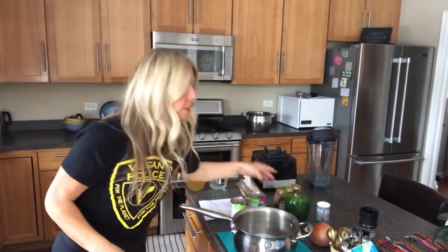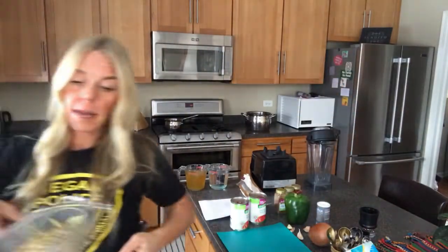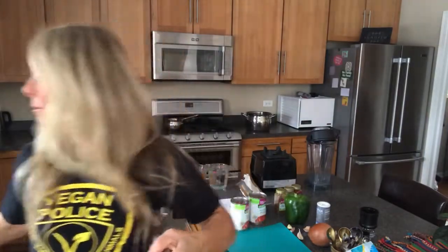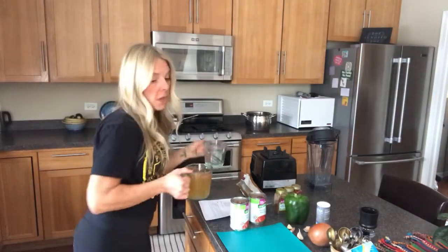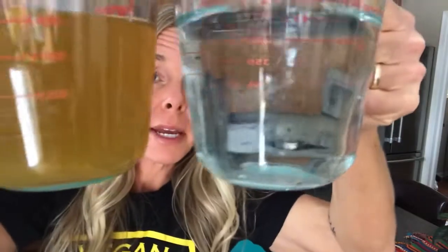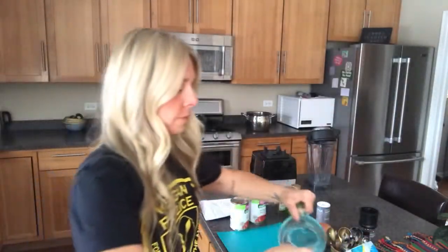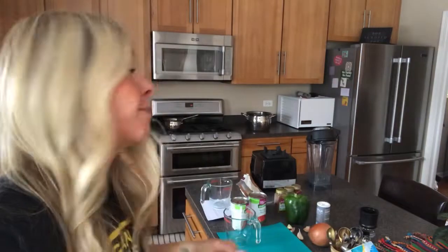I just remembered I need to cook some lentils — the sloppy joe recipe calls for them. I'm going to use two cups of lentils. Super easy to make. I'll use two cups of water and two cups of vegetable broth and get those cooking while I start working on the rest of the ingredients.